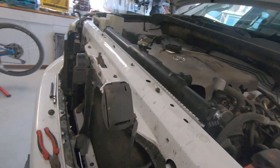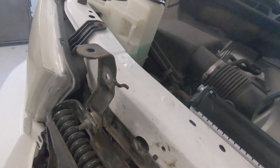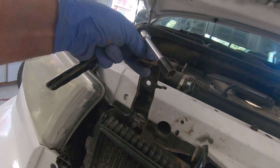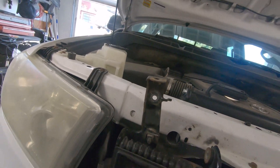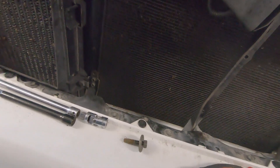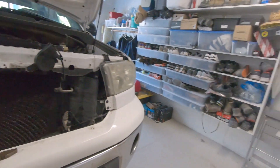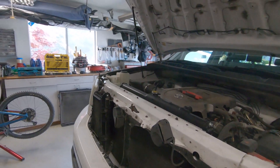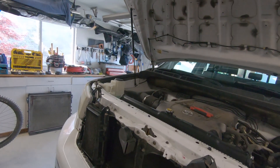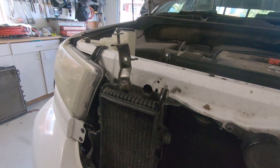I got the top bolts started on that side — I'm not tightening them yet. On the other side, I had to loosen up a bracket because there was no way to get in there with it in the way, but it should be easy to put back on. There's the bolt. Now the bottom side — got all the bolts in on the radiator.